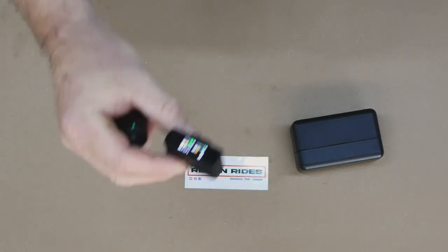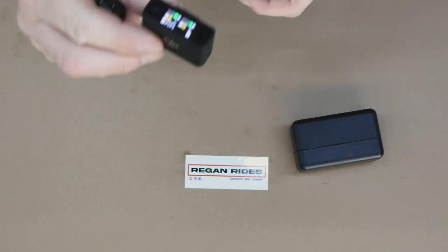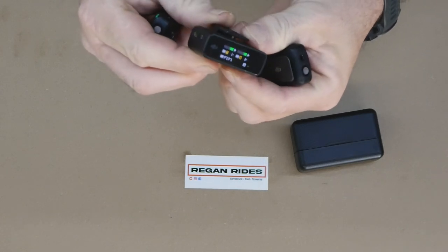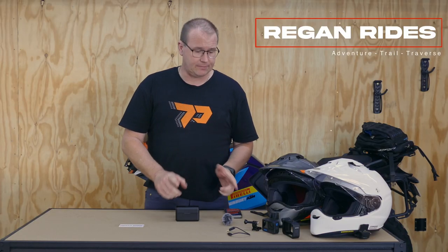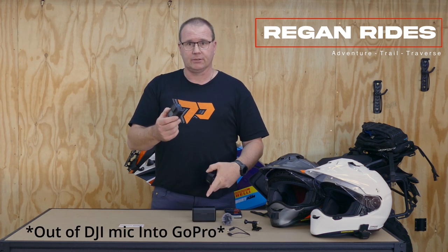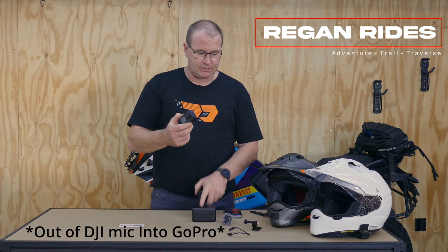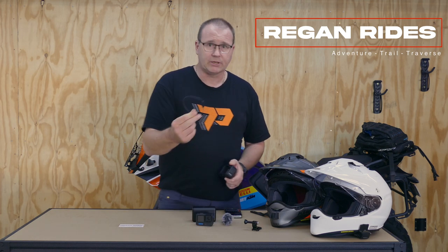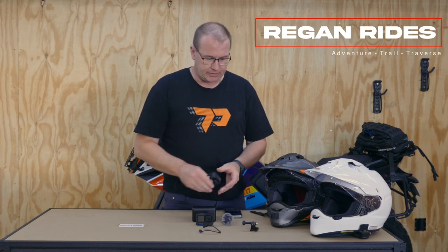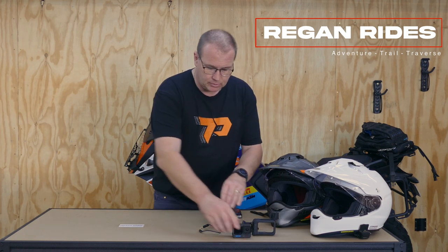A transmitter each goes in one of the helmets, and the receiver gets connected to the GoPro and is attached to the front of the helmet. Other things we're going to need for this system to work: obviously a GoPro — we're using GoPro Hero 10s — a media mod to get the sound out of the GoPro into the receiver of the DJI unit, and a cable to connect the two.